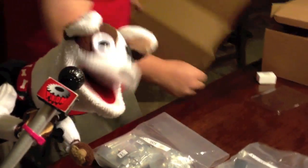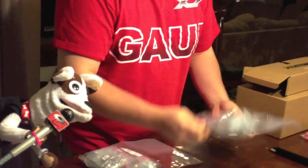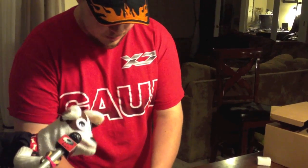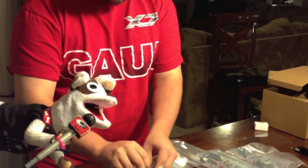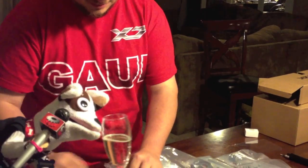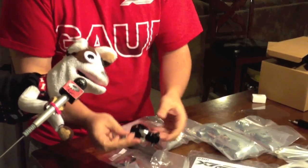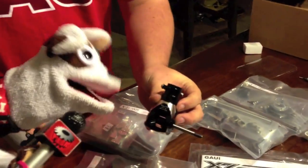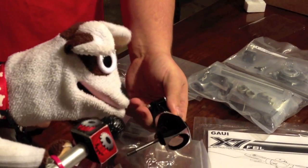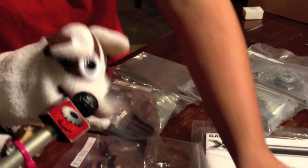We're going to tease you with this Gowie X7 — you can look at it but you can't touch. Let's start with the tail gear box. You can smell the Gowie quality. The gears are beefy and very large, so it's not going to break very easily — won't be stripping very easily. We have all-CNC tail blade grips; once again, metal.